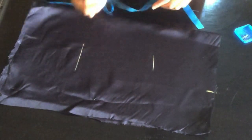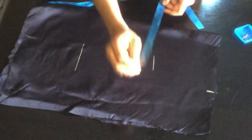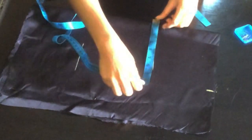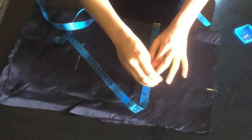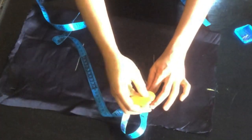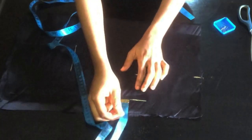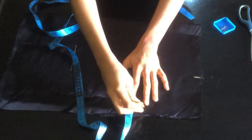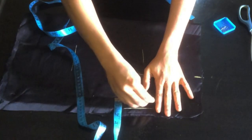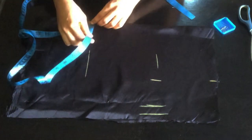You can use the largest measurement — maybe your bust or your navel — and then add your allowance. The biggest measurement I have is the chest, which is 30 divided by four giving 7.5. I'll add three inches allowance, and then mark one inch for sewing/stitching allowance.